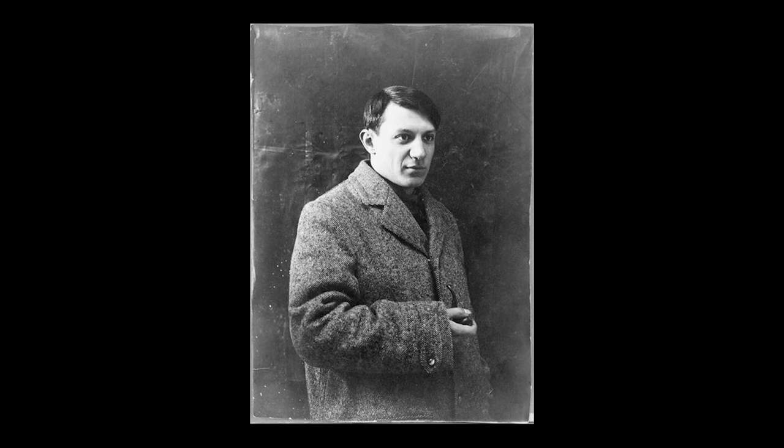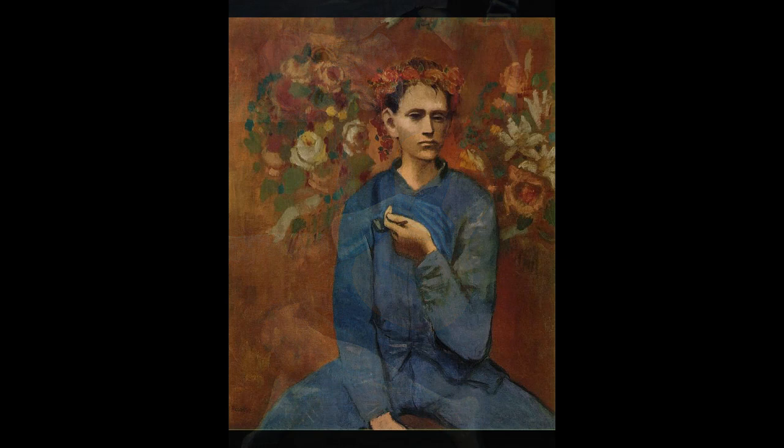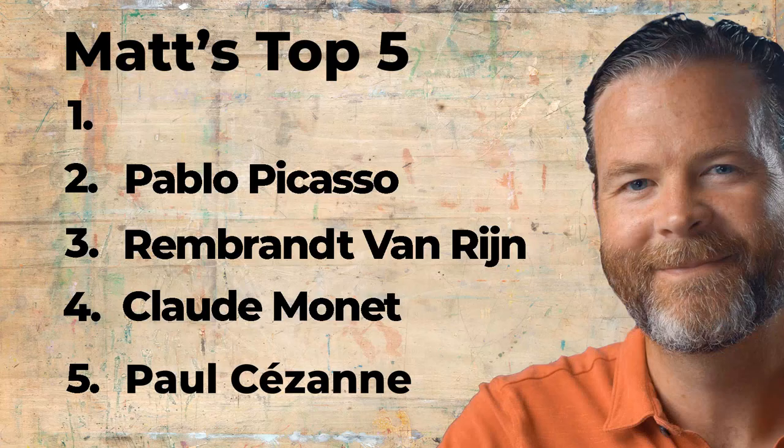Anybody can learn how to draw and paint — it's not totally dependent on talent. Picasso, Mozart, and Tiger Woods are good examples of starting early, showing that learning is a good way to become skilled. My number two on the list is Picasso. Next week, Ashley will be revealing his number one on the list.